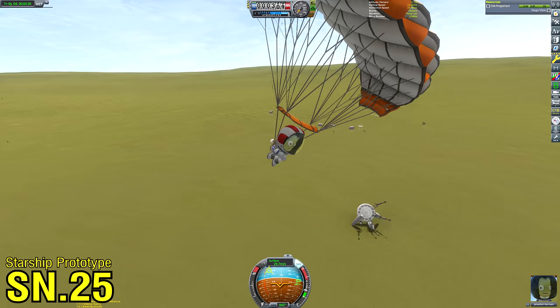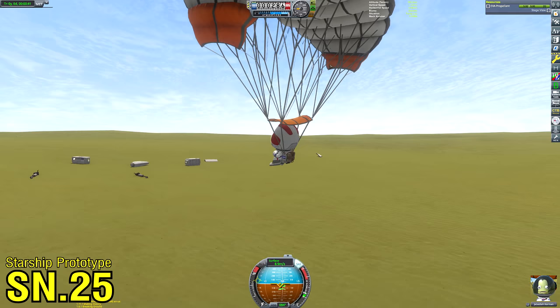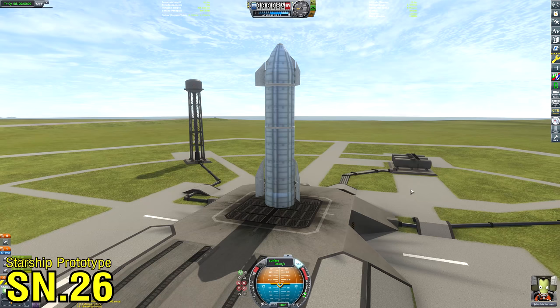The Starship prototype did not survive, but Jebediah did — and so did the crew capsule. Really, this is no less disastrous than a standard Apollo mission, where only the capsule came back to Earth. Only the capsule came back for my Starship as well, plus just bits of the vehicle. Anyway, I was satisfied that the vehicle design worked and was ready to rebuild it.